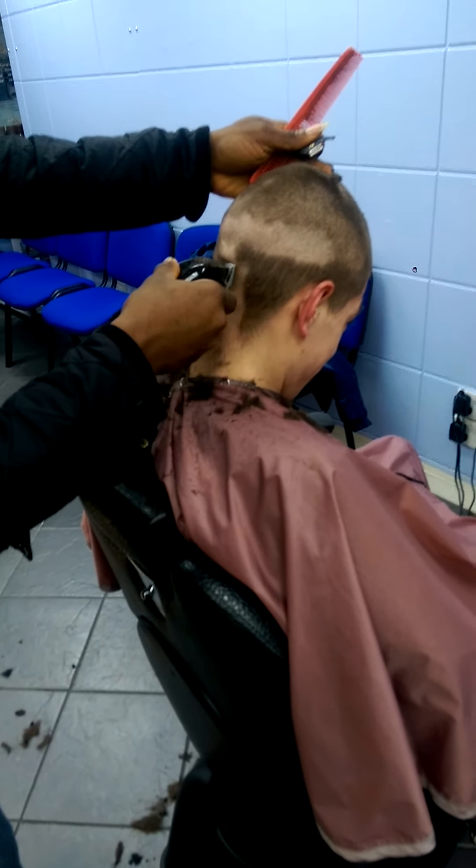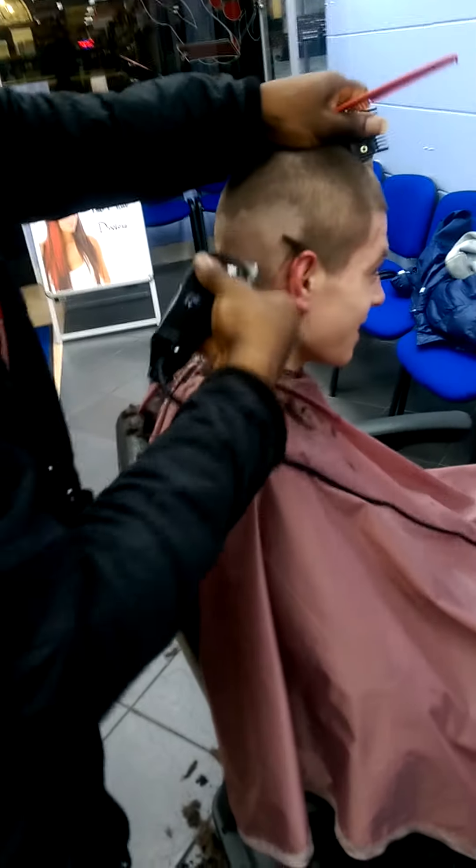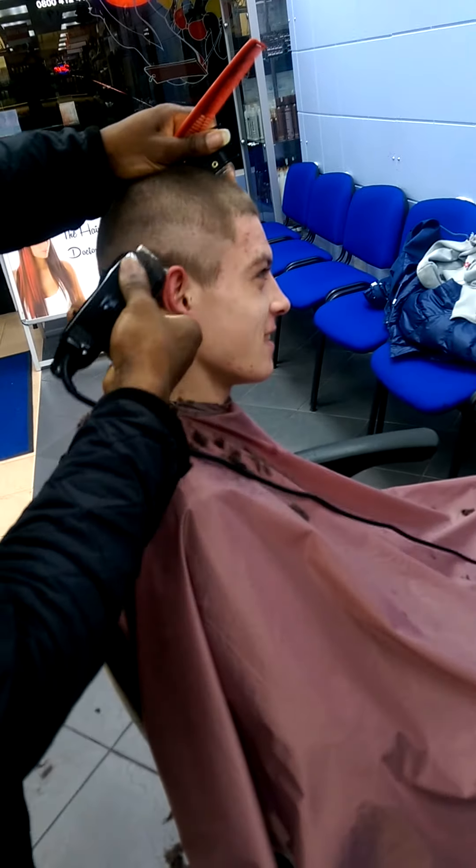Oh, one guy that I did this — I had exactly the same head shape here, especially towards the back, and people will never stop commenting about the back of that guy's head. I hope they're not going to do the same with yours.